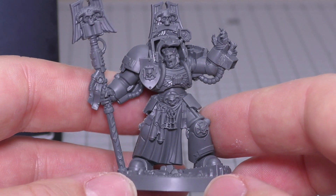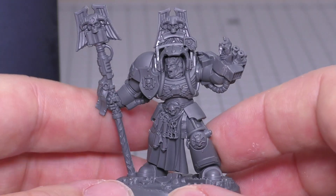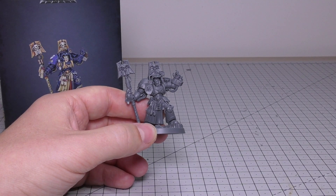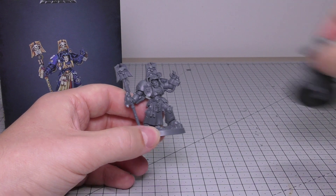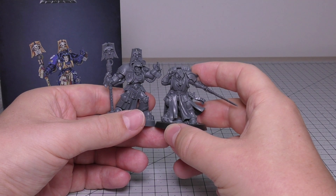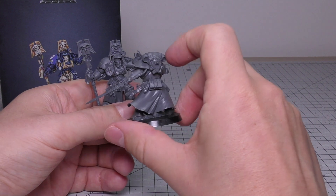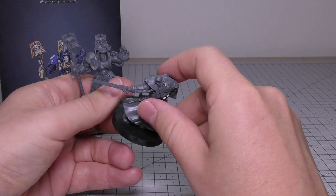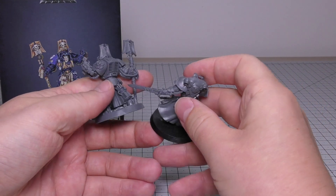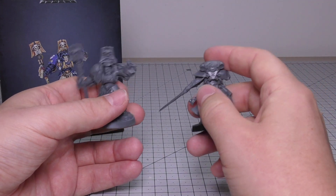I do have a metal Librarian Terminator somewhere; it's a shame I couldn't fish him out of my collection. So what you're going to have today is just a selection of Primaris psykers — I've got this one here which came in the Shadow Spear box set. You've got this Primaris kind of scout librarian with a force sword, a book — librarians shouldn't really leave home without a book, and this Terminator one doesn't have one, poor show. He's got keys though, which is cool, a bolt pistol, a funky helmet, and the Phobos armour — really nice looking psyker.